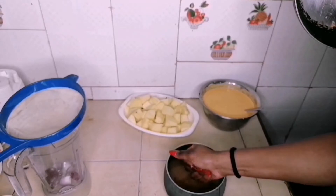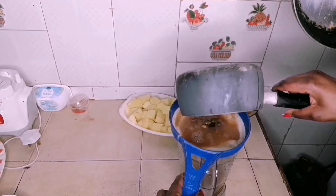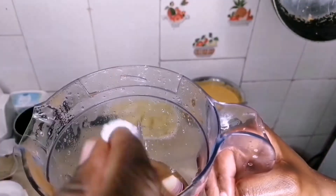Once it has cooled, pass it through a strainer and squeeze out the pulp into a blender where you already have some onions, garlic, and ginger. Remember, you are not limited — you can even add some carrots and chili if you prefer.